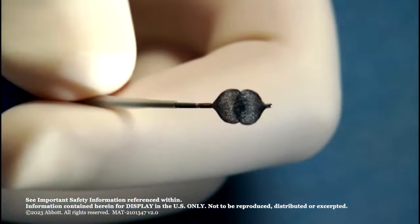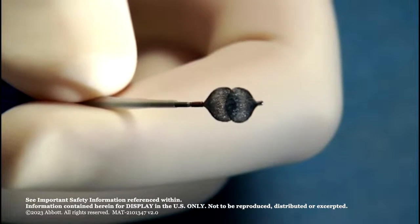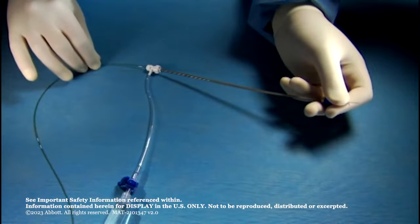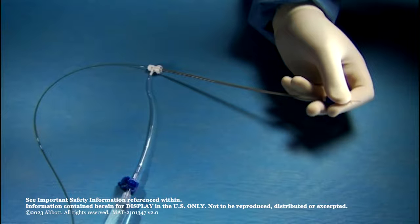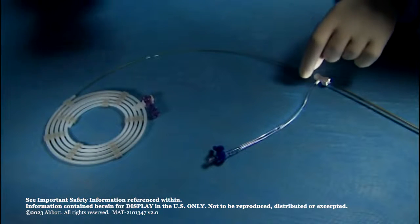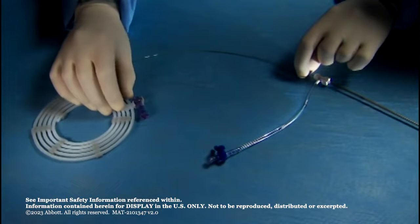If the device is accidentally deployed, grasp the spring-loaded tapered loader tubing and the rotating lure in one hand and retract the delivery wire with the other hand. Continue to retract the delivery wire until both the single white marker and the double white marker on the delivery wire are visible. Re-flush the device if necessary. Remove the loader and the delivery wire from the hoop dispenser.